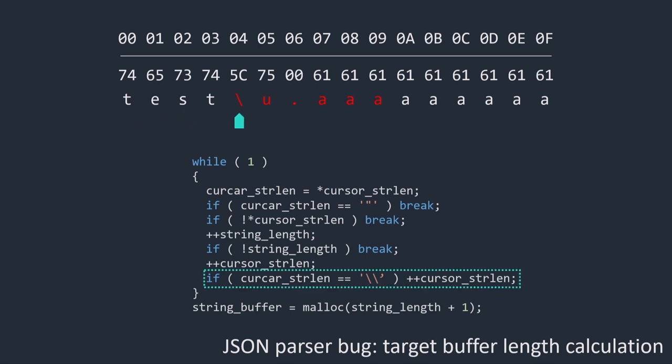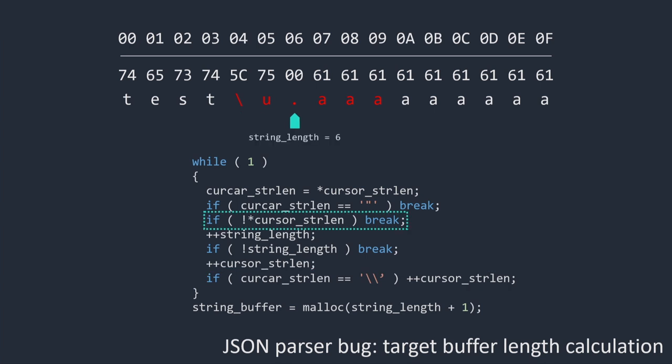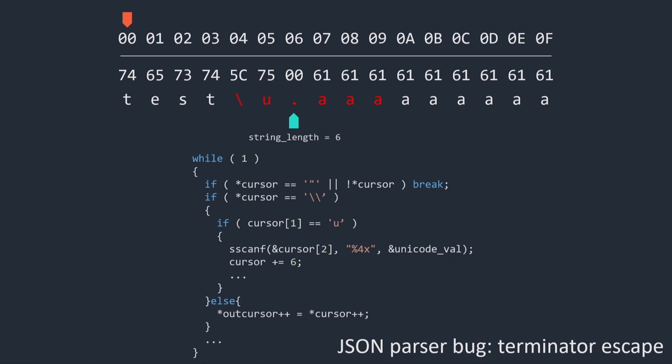Because of that, we're actually able to escape the allocator and make the string length that was calculated first be wrong. In the length calculation loop, it runs into the escape character, skips the character, finds the null terminator — that's the string length. But in the copy loop, when it runs into the backslash-U sequence, it skips six characters — skipping over the null terminator. It keeps copying all these characters into a buffer that's only six bytes in length, so we can overflow out of the buffer and get code execution.